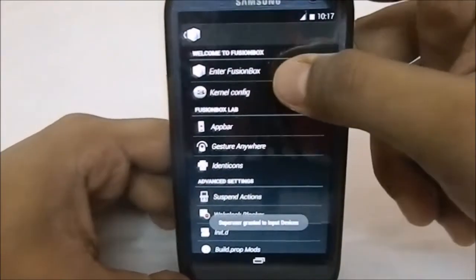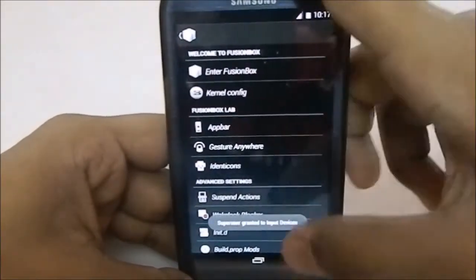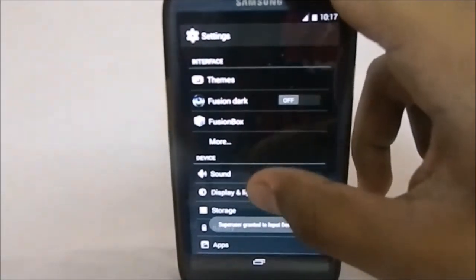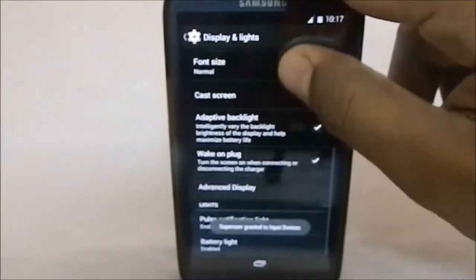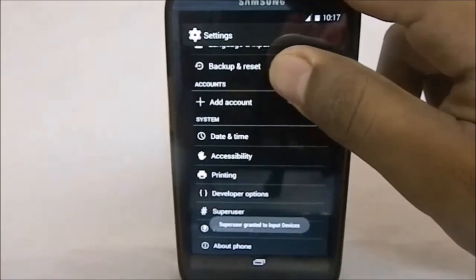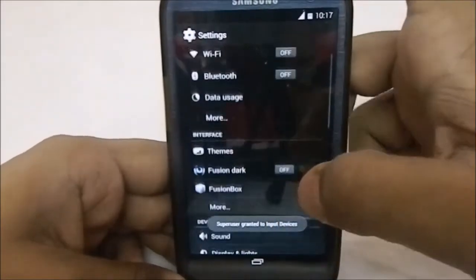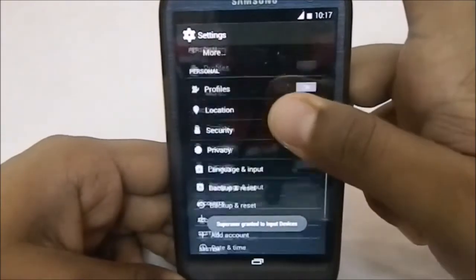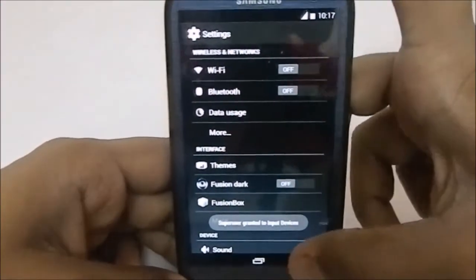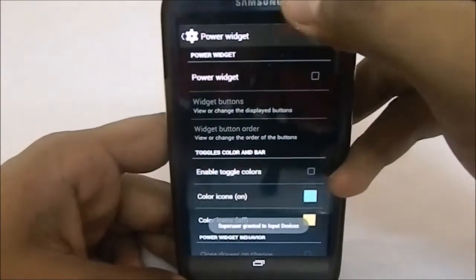So that is the Fusion Box settings — that was a lot of settings. The rest are similar to what you'd expect from a KitKat ROM. Now, with a ROM with so many features there are bound to be a few bugs, and I did find a few. The animations are not as smooth — there are a few stutters here and there.